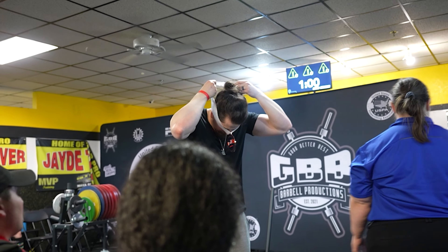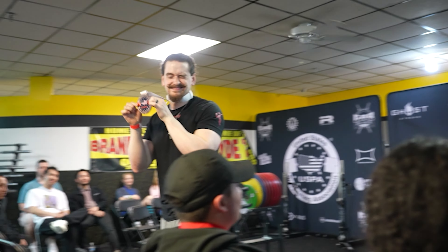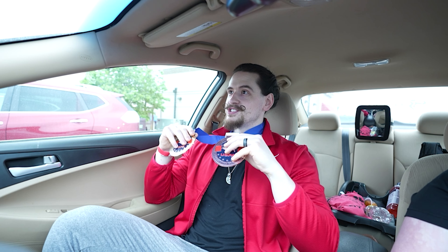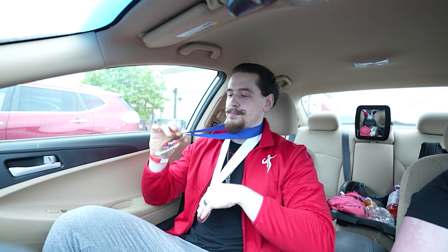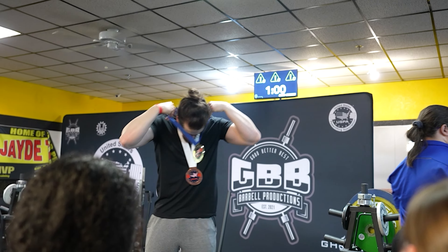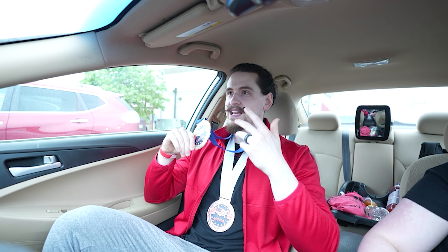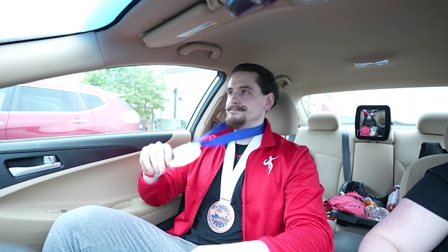That was good enough for a third place finish — and if I'd hit that total at my last meet, I think it would have been good enough for first. I also got first place in bench-only, though full disclosure I was the only person entered in bench-only. If everyone's bench was considered, I actually would have gotten second — I had the second best bench of any 90 kg lifter on the day, so I'm pretty happy about that.